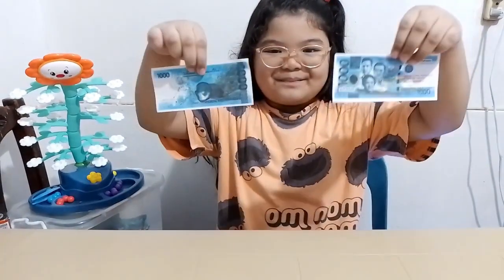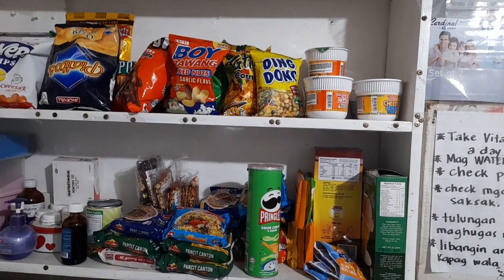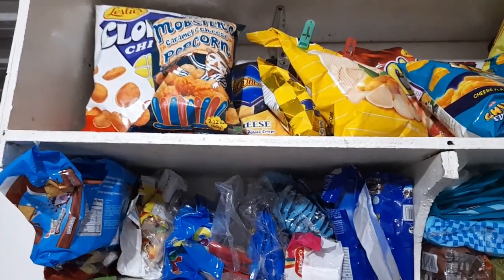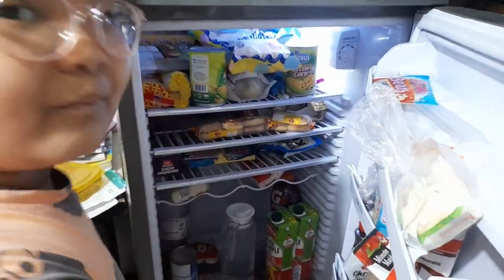Finally, this blue bill is the largest denomination, equivalent to 1,000 pesos. Found on the front side are Jose Abad Santos, Vicente Lim, and Josefa Llanes Escoda, while on the back side are Tubbataha Reef National Park and the South Sea Pearl.